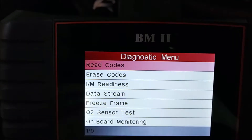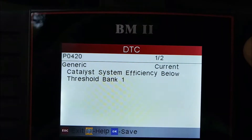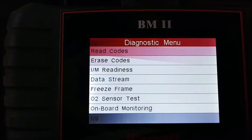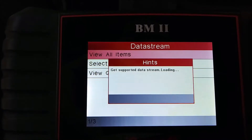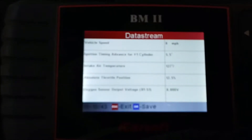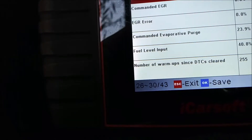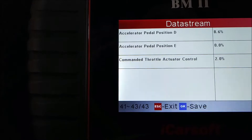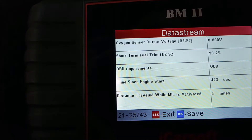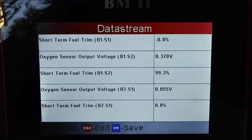Now I have my BMW scan tool, the one I use the most and am most familiar with. We have the generic catalyst system efficiency below threshold code - current and pending - so it's still checking again. Now we want to go to data stream. We're looking for oxygen sensor output voltage - that's bank two sensor one - but we need to look for bank one sensor two. Bank one sensor two should be chilling between 0.5 and about 0.7 volts.